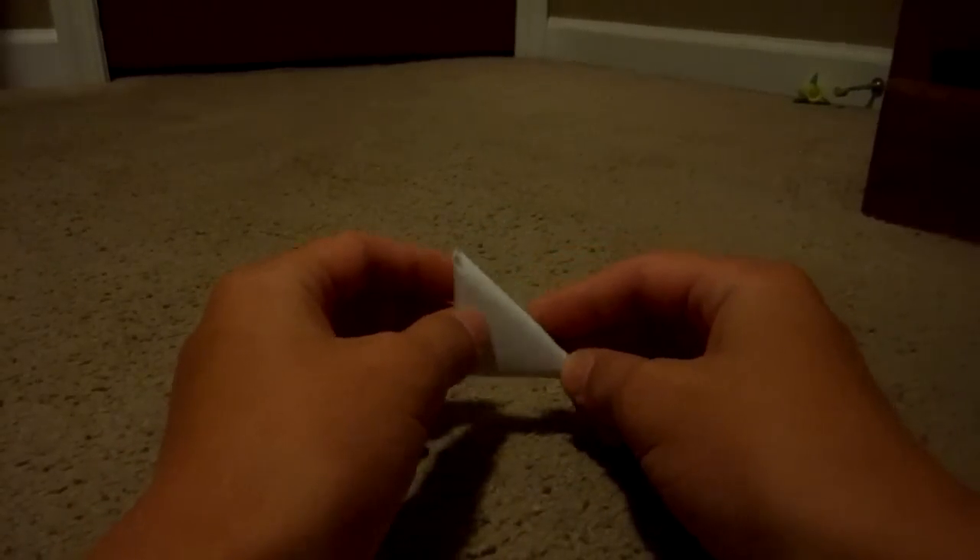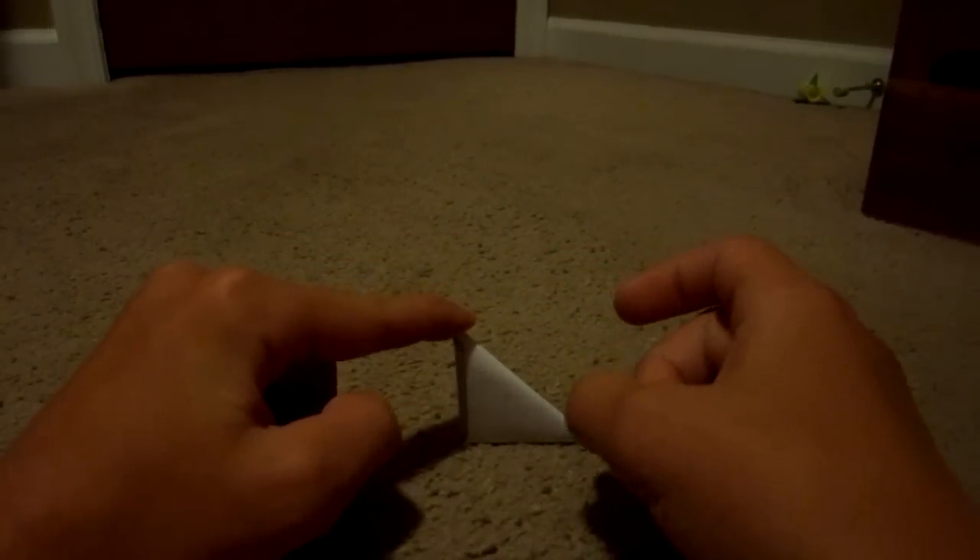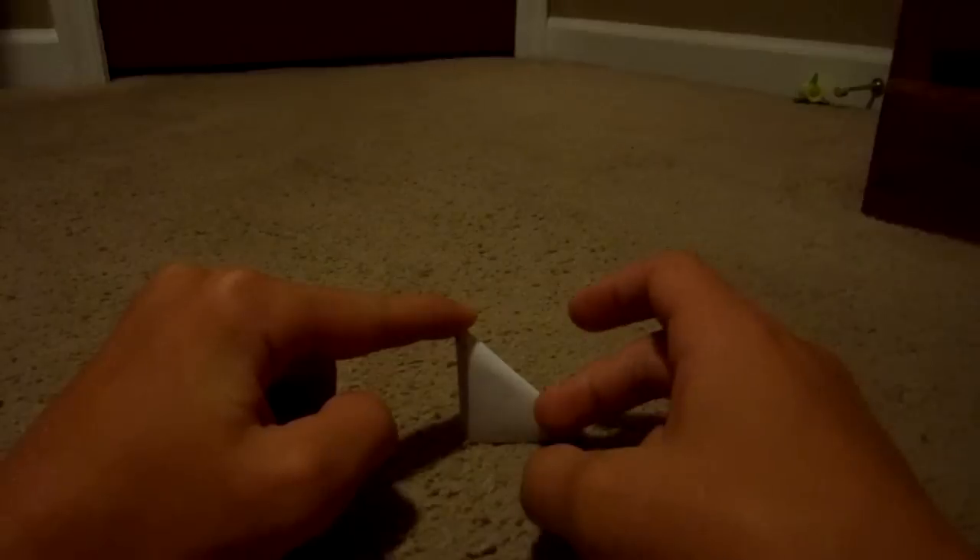Now this is the last way I am going to show you, though there are many different ways. You make a triangle like that and you flick it like that.